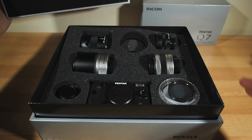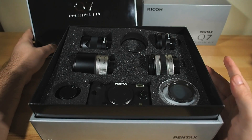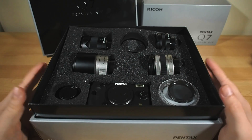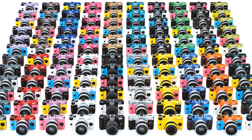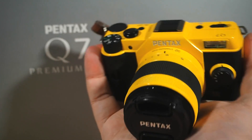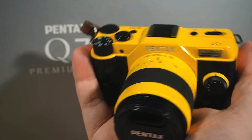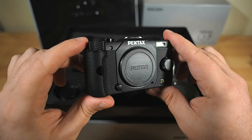Lovely, classy packaging, and custom-fit foam cradles for it all, for those who'd rather have it on display as a rare collectible rather than head into the world with it and play. Of course, there's the camera body, and while the Q7 can actually be ordered in 120 different colour combinations, the one here is stealthy, classical, and elegant black-on-black.